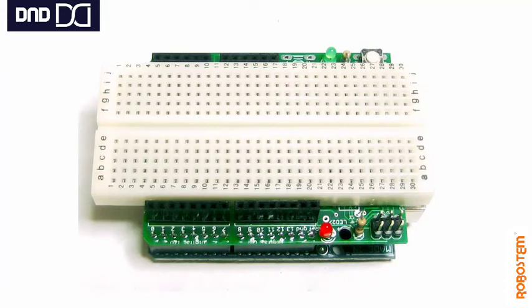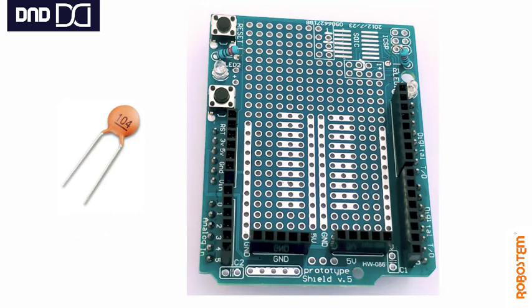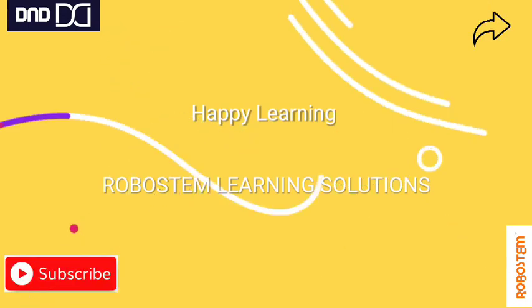It has two 0.1 microfarad capacitors on either side for extra power stability, marked as C1 and C2. Sometimes the proto shield will not have the capacitors pre-mounted, so if you want, you can mount them yourself with a value of 0.1 microfarad. These are non-polarized, so you can mount them either way. Please do subscribe to our channel, keep watching, and happy tinkering.